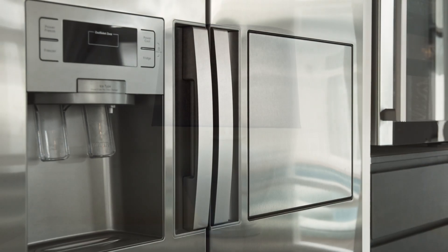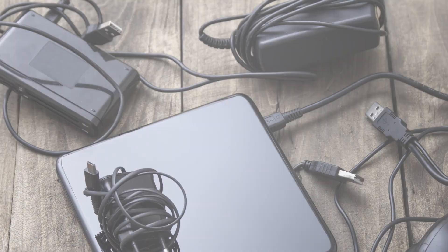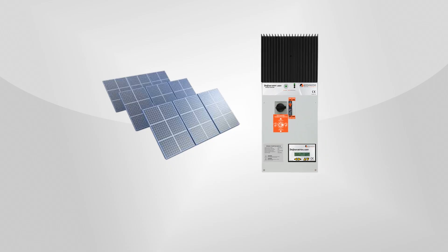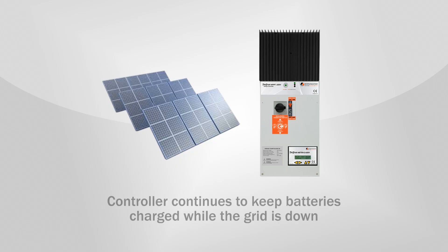Critical loads such as your refrigerator, some lights, your computer, your sump pump, and cell phone charging outlets can be powered. So the PV array that you already paid for can now be put to good use to provide backup power when the grid isn't working. As a result, you have uninterrupted power to your critical loads, so you can run your lights and critical appliances even while the grid is down.